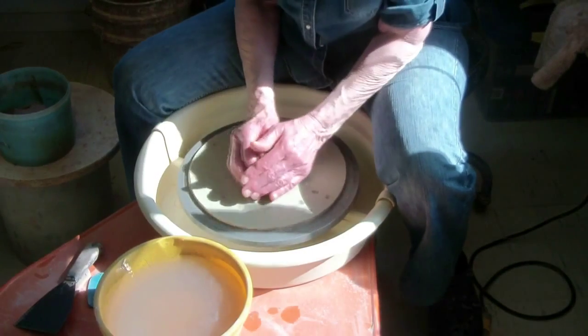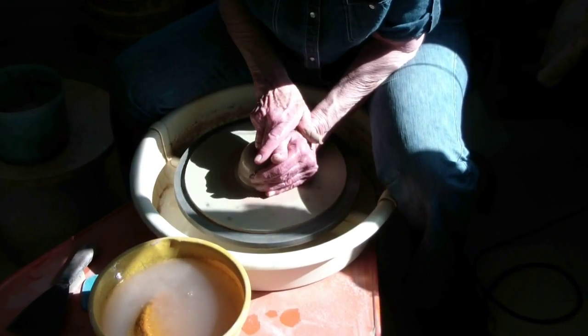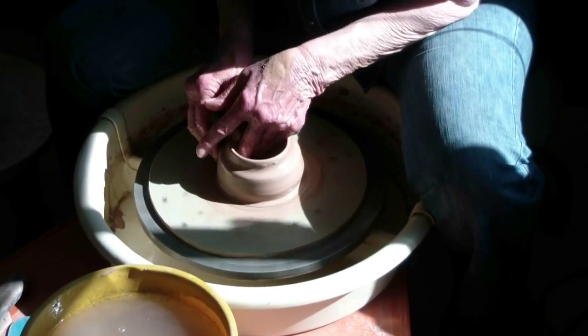The next phase is throwing the bodies and the heads on the wheel. First I throw a cylinder and then modify it for each figurine. The top is narrowed to accommodate attaching the head.